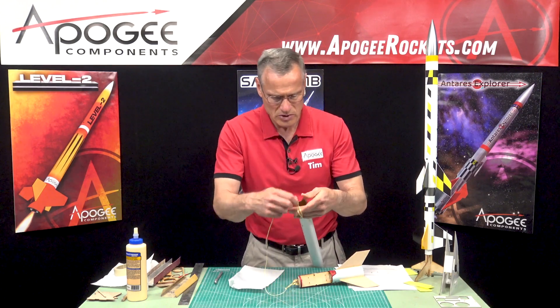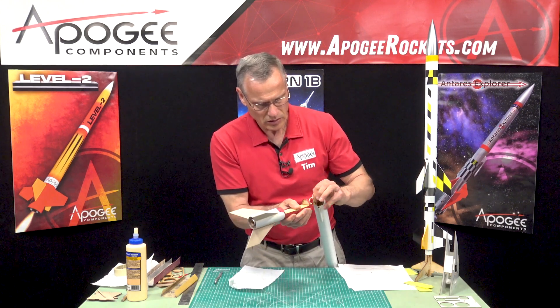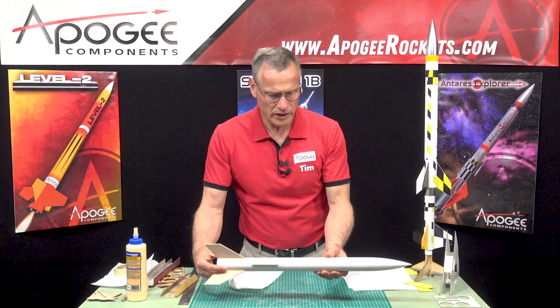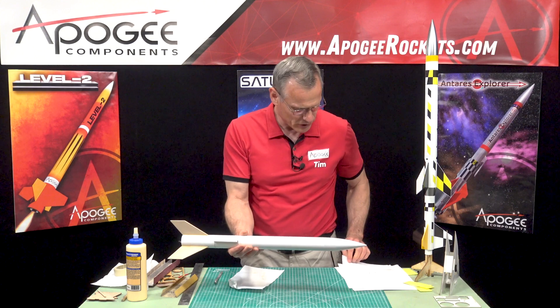Just kind of loop it up in there. Now our nose cone is attached, and that gets you through step 37.